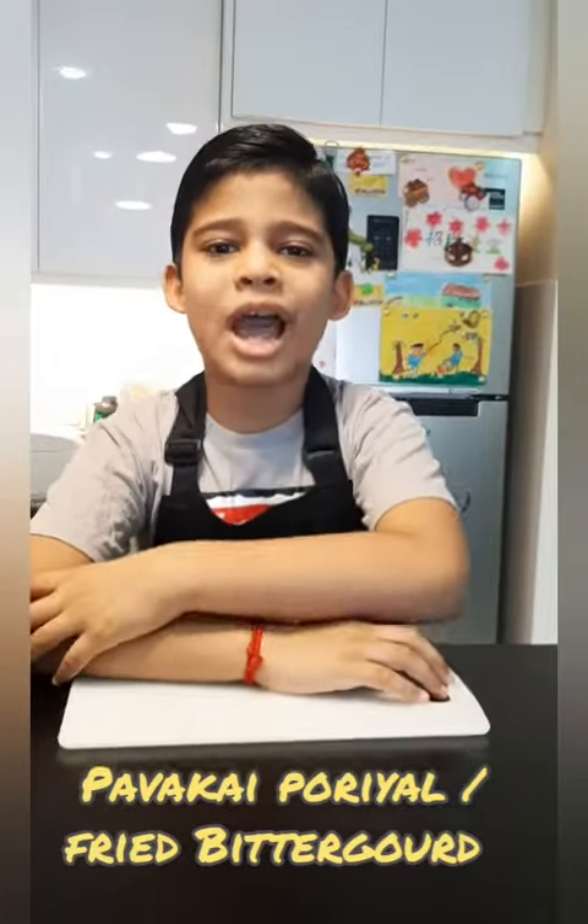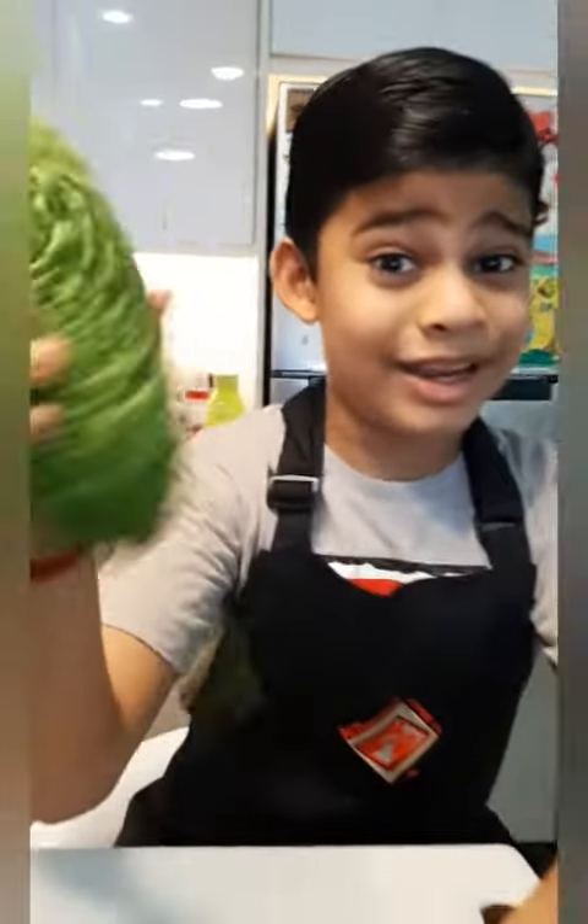Hello everyone! Welcome to Avinish Corner. My name is Avinish. Guess what's behind me? Can you guess what this is?